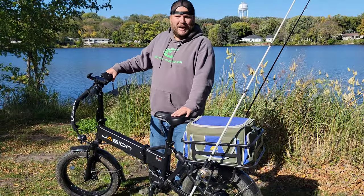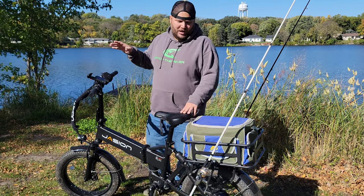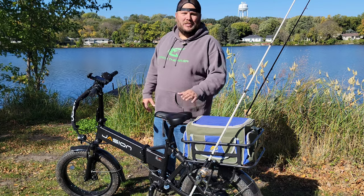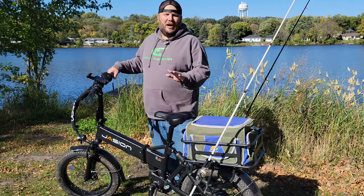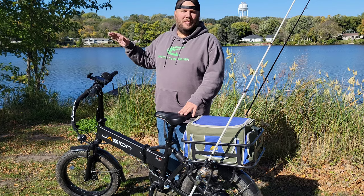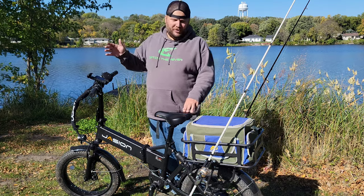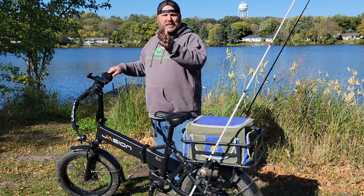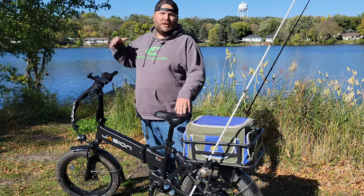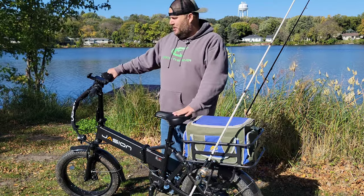I've ridden this bike 60 miles so far and it has been amazing. I'm 275 pounds, and this bike is rated for up to 300-pound riders. Jaycon says it has a 40-mile range at the lowest pedal assist level. I typically keep it on level 5, the highest setting. You don't need to pedal at all — you can just use the throttle and go. Level 5 tops out around 20 miles per hour, which is about as fast as the motor will push you.